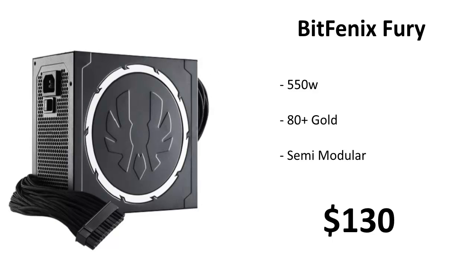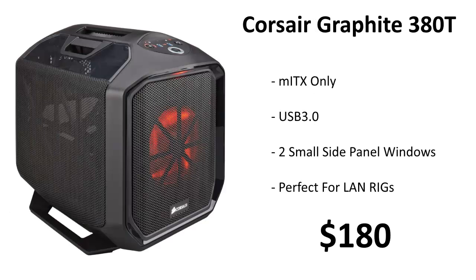For a power supply we're using the BitPhoenix Fury, a 550-watt unit that's 80 Plus Gold certified and semi-modular. The 80 Plus standard means at 100% load it's at least 80% efficient, and Gold is quite high-end — above Bronze and Silver, below Platinum and Titanium. It's very quiet and only $130.